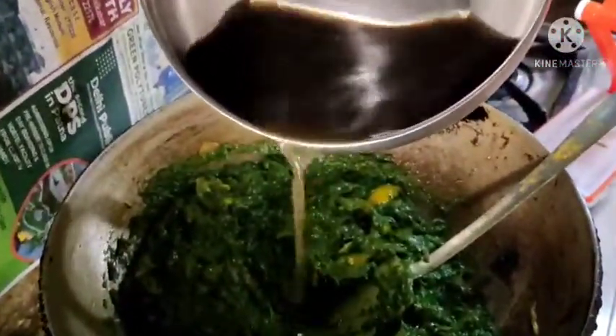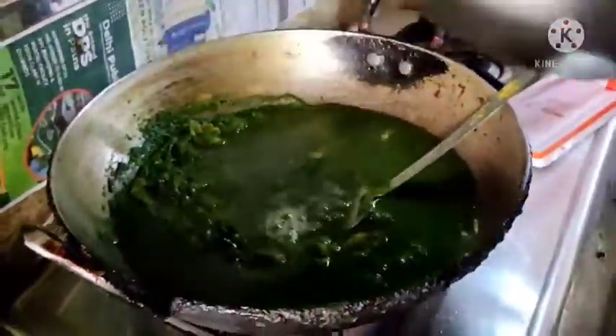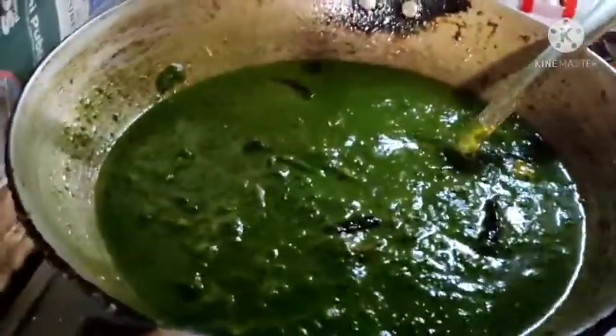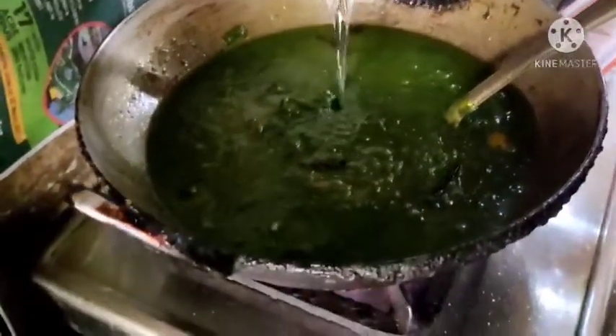Then we add pepper into our water and oil into the heat. Since we add the black pepper, we taste the salt of the water. We add white pepper. There is liquid water.